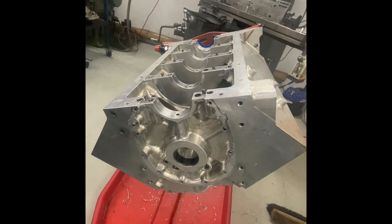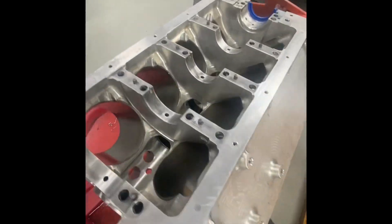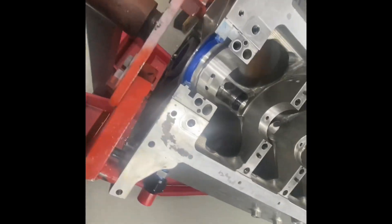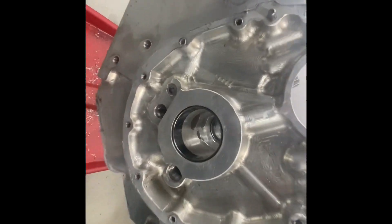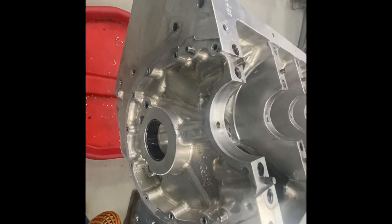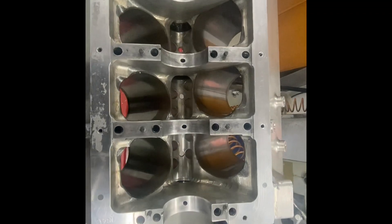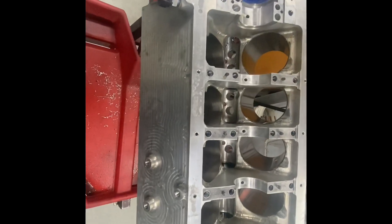The other advantage of this block is it's a wide pan rail and a raised camshaft. In the old cast aluminium blocks we had 12 or 15 thou camshaft lobe to con rod clearance, which is a scary thought when you're sitting in the car. The other advantage of this block is it's a big block Chev cam core, so the lobes are actually larger in size, which is softer on your valve train. It's a stiffer camshaft, so all the timing events should be a bit more accurate and it's going to make more power.